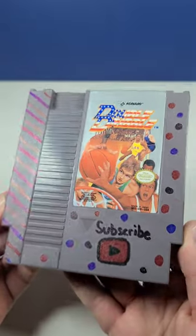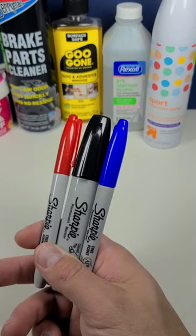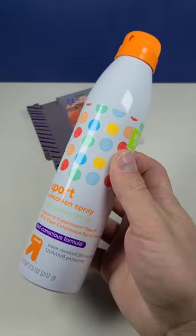This Nintendo cartridge has seen better days, like yesterday, before it met these Sharpies. But this gives me a chance to show off my new secret weapon.